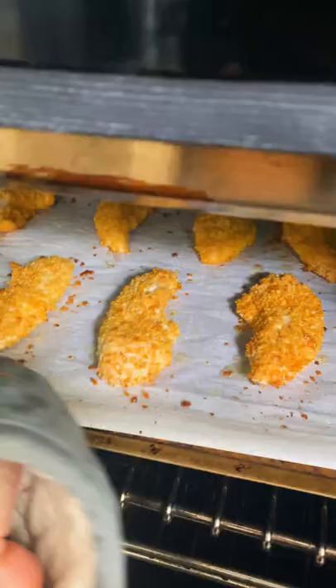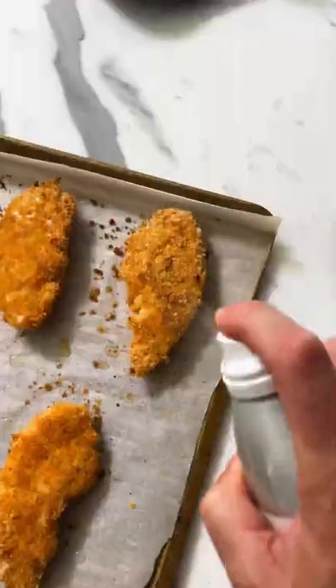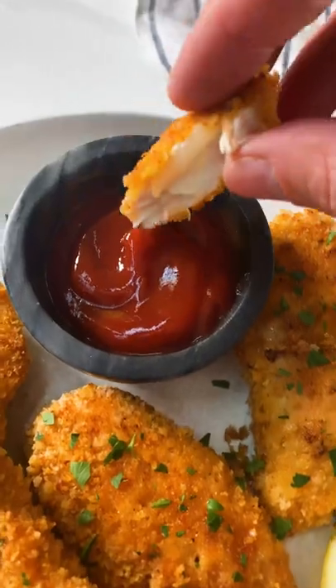Once they are all laid out, spray them with a light coat of olive oil. Bake for seven minutes at 400 degrees, then flip and cook for another five minutes. I also like to broil them for the last two minutes to get them extra crispy. Dip in your favorite sauce and enjoy.